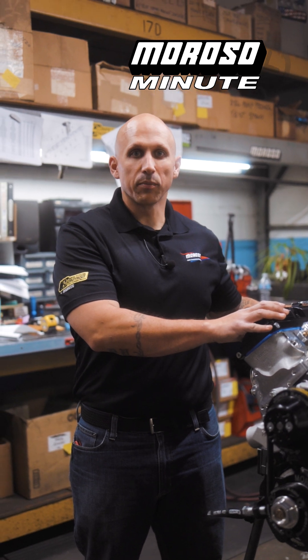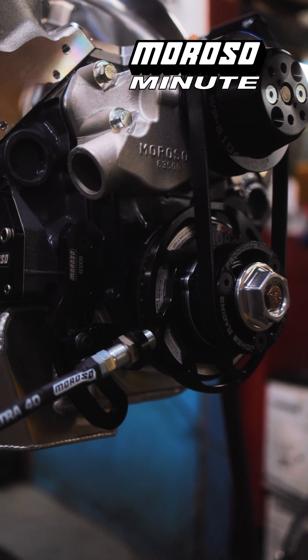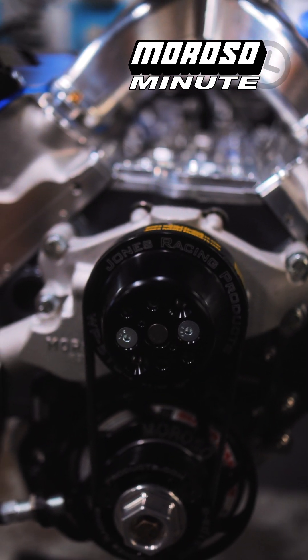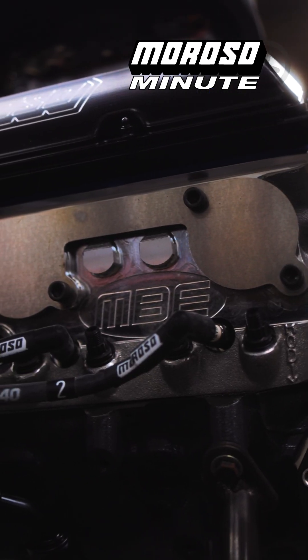It's a small block Chevy engine based on a dirt late model setup. Starting from the front, you can see that it has our Moroso crank trigger setup complete with the front drive system provided by Jones Racing Products. The top end is provided by our friends at MBE Cylinder Heads and Manifold — it has the cylinder heads, intake,